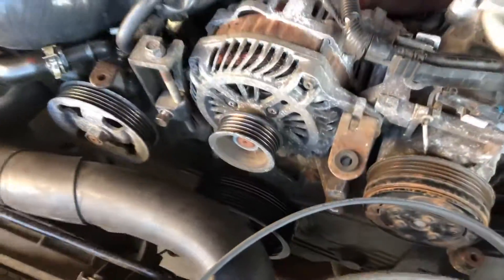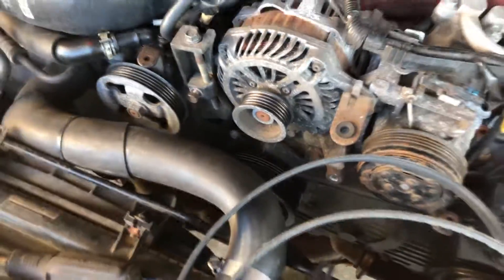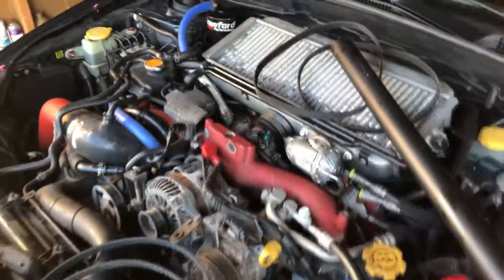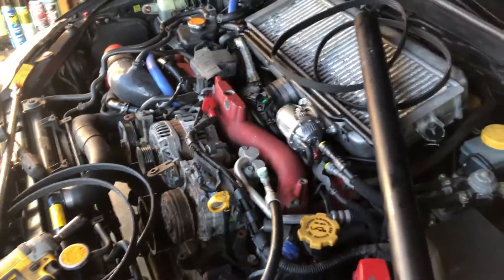Right now I'm changing the crankshaft pulley — this is a lightweight one I'm putting in, pretty simple to do. After that I'll start finding some more stuff to do with this car just to get it road ready.